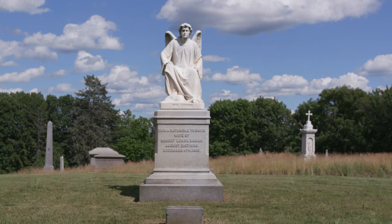This is The Angel of the Sepulchre by Erastus Dow Palmer, and it is considered one of his masterpieces.